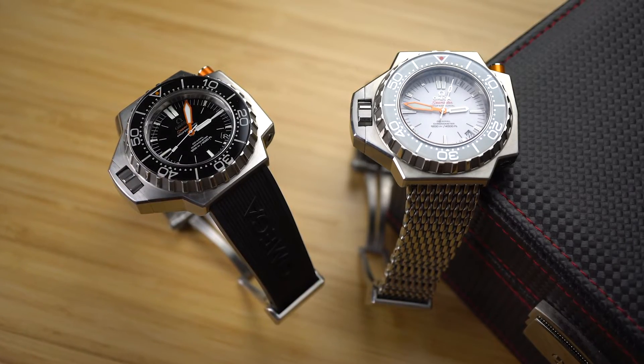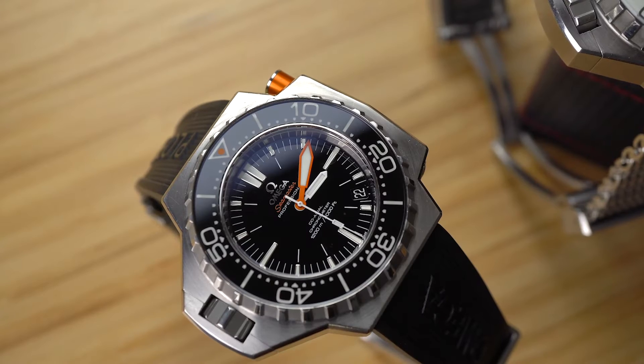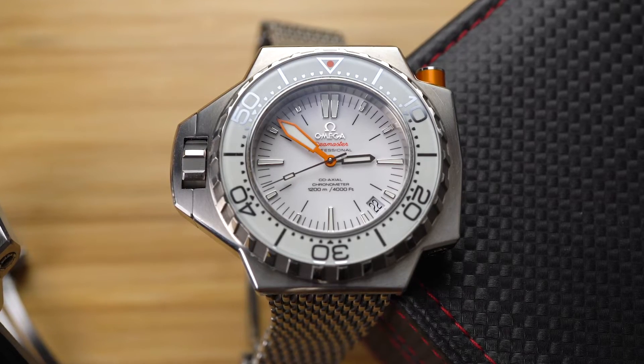What the fuck? That's what I said the first time I saw an Omega Ploprof. Seriously, what is even happening here? The answer is a lot.